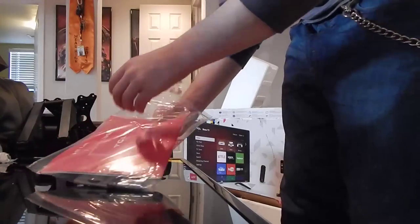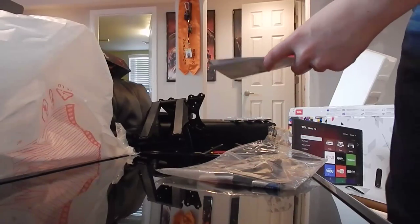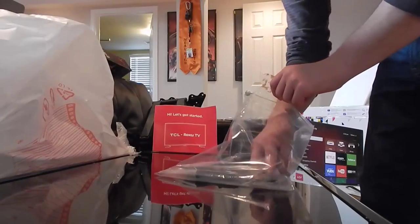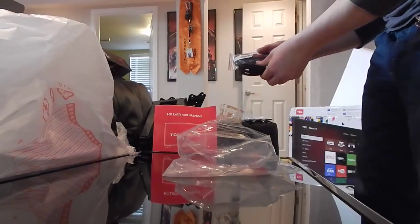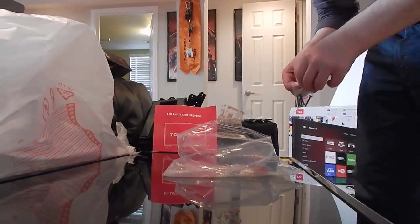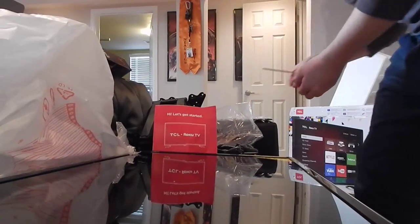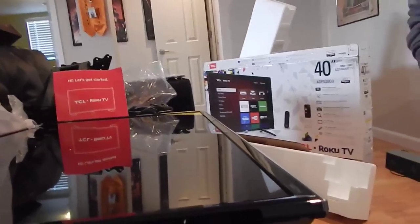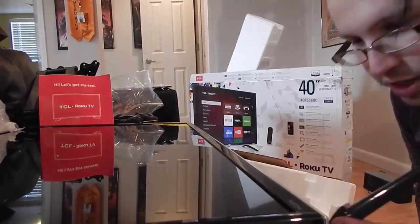Again guys, this is a 40-inch TV. I wasn't expecting I was going to get one, although this one was so damn cheap that I would be a fool to say no. They actually provided two tiny batteries for the remote - that's cool. The power cable is here. Of course we'll test everything in a little bit once we just get it up on the floor. We'll take these screws out and go ahead and screw each foot in very carefully, just to make sure I don't break it.